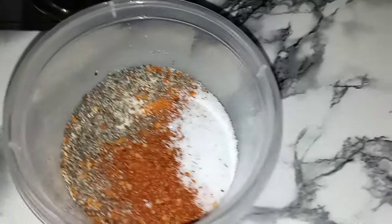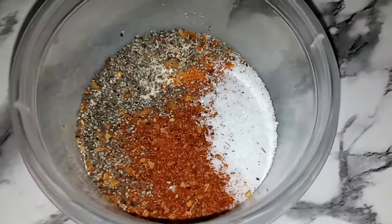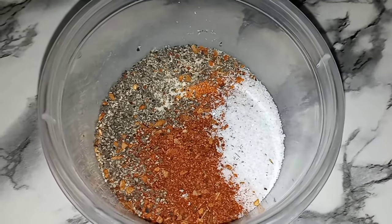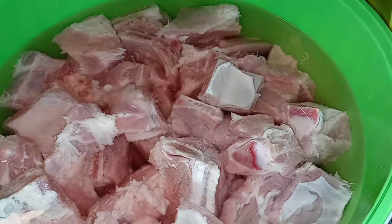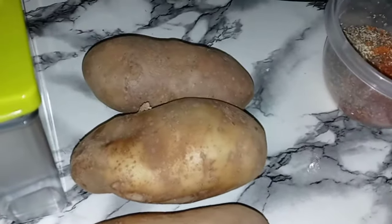For the seasonings, today I am using some garlic powder, onion powder, slap your mama seasoning, black pepper, and for a kick, some New Orleans Cajun seasoning. That is it. Of course, you can use the seasonings of your choice. We're going to clean them up, throw them in a crock pot, season them, and we're not going to get our potatoes in until sort of like the last minute.